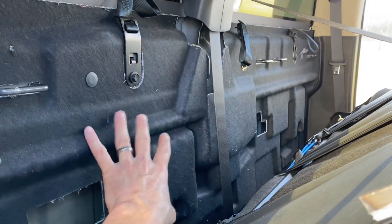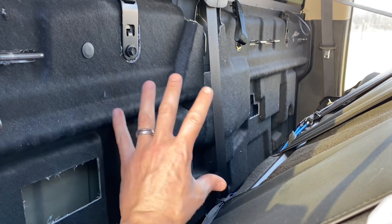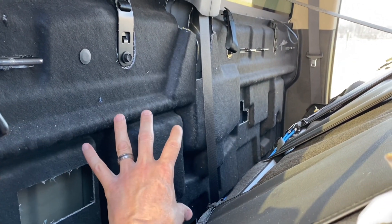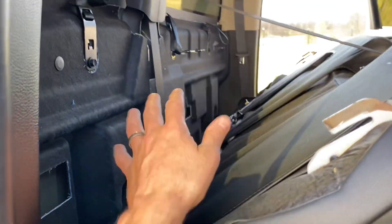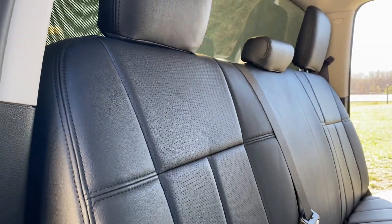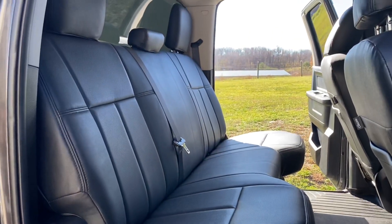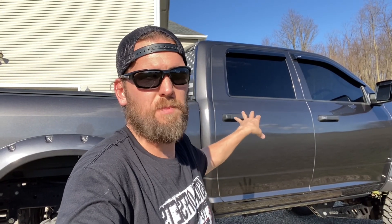This is an awesome modification if you want to get into any kind of customization behind the seat — maybe you want to put some amps for your car stereo back here, maybe you want to do some gun racks, or just have extra storage. This is a very easy mod and doesn't take long — I had it done in probably 15 minutes. It allows you access to the area behind your rear bench seat of your crew cab Ram.